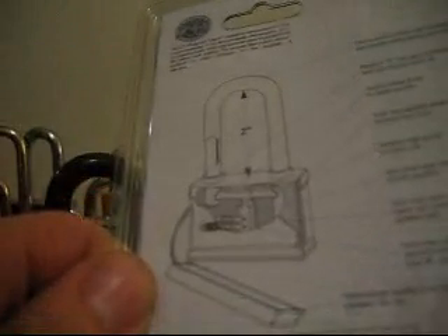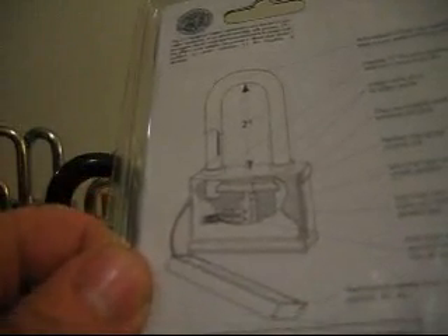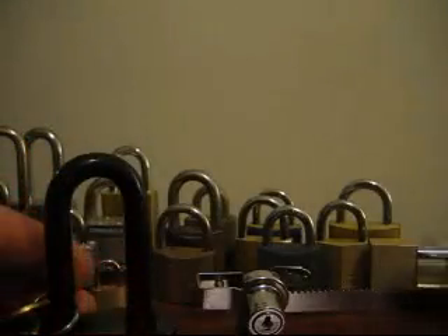Hey guys, this is a Brinks 101-42051 weatherproof padlock. It's got stainless steel springs and it says solid brass lower spool pins, but I think that's a mistake — I think they meant to say upper spool pins. I can't imagine they would put spool pins for the lower pins.